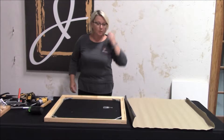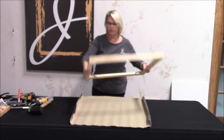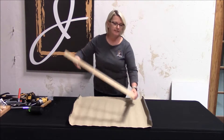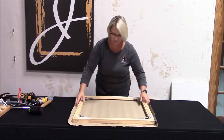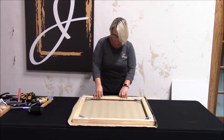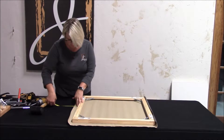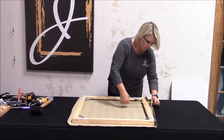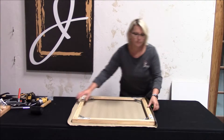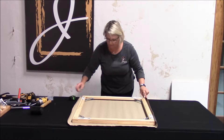Our best corner keys are now installed. What I'm going to do now is put the profile side down onto the frame, so I'll be stapling on the back like a gallery wrap. You can use your tape to make sure you have two inches on each side — two inches, two inches, two inches. It looks like two there, so I'm pretty well set.